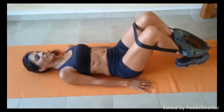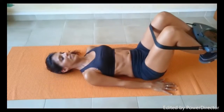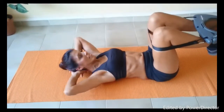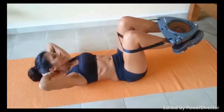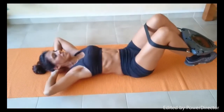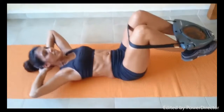That works perfectly for lower abs and obliques. Then we're going to add obliques and upper abs: bring the hands down and put them behind your head, then lift and touch the opposite knee with your elbow. Stretch your legs out, bring your knees up, and come up with your elbow to the opposite knee. There you have it.